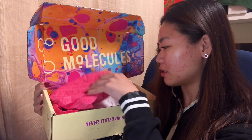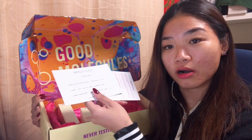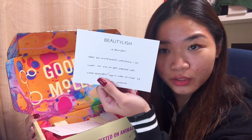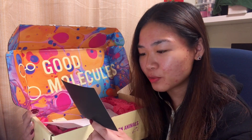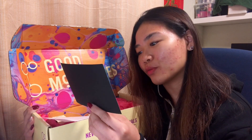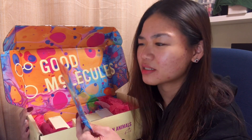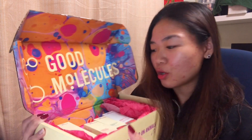Once you open it you can see Good Molecules branding — it's really colorful and there's some wrap on top. There are two cards inside. One is from Beautylish — you can also buy these products on their website. It says 'Hi Jennifer, hope you enjoy these selections I've made for you to get started with Good Molecules, can't wait to hear — Cheers, Serene.' They also sent a card explaining how they started with these products.